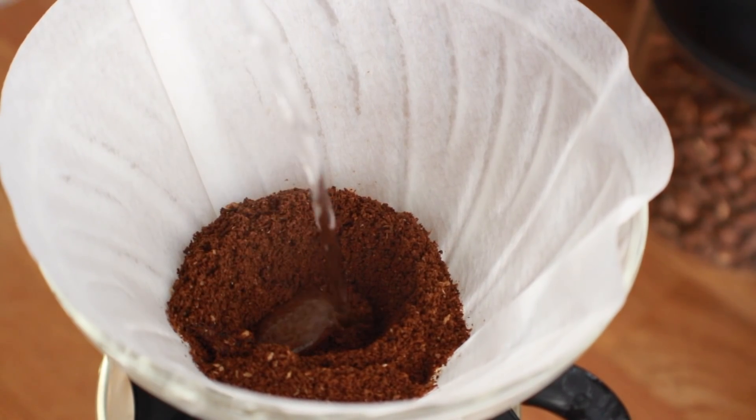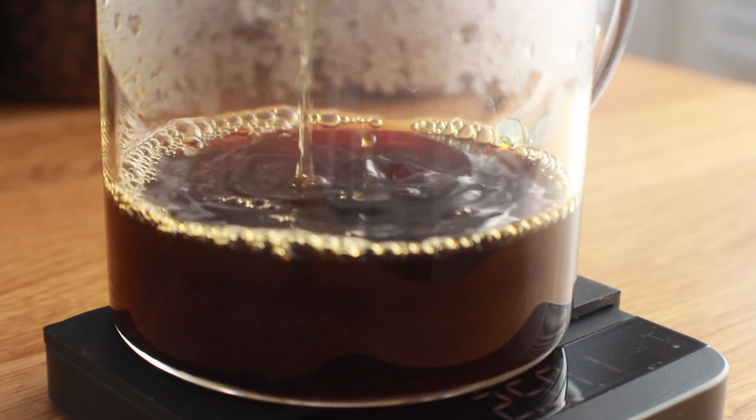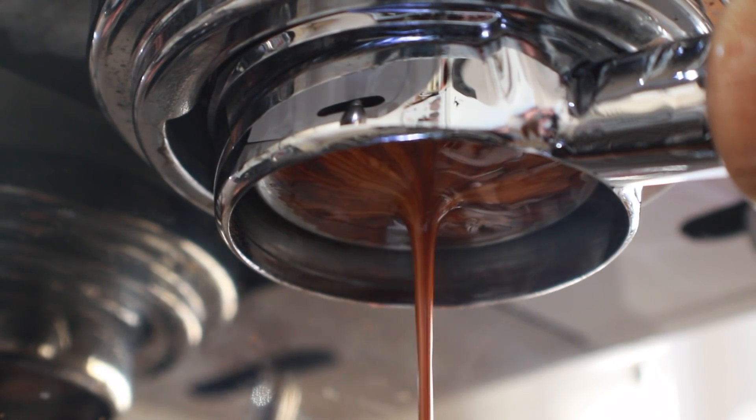Of course, learning how to cup and taste coffees like a professional isn't a prerequisite to enjoying it. Drink coffee however you'd like, whether it's the calming morning ritual of brewing up a pour-over or the challenge of dialing in a delicious shot of espresso — just enjoy it.